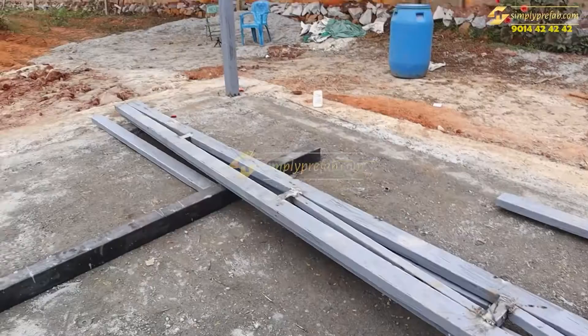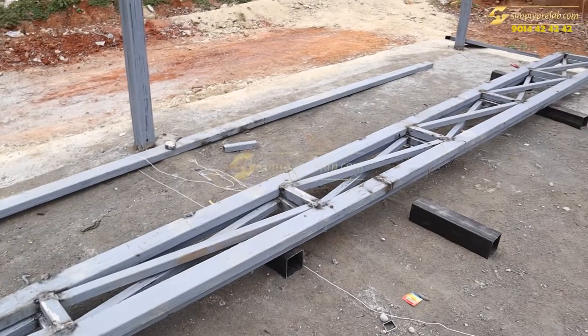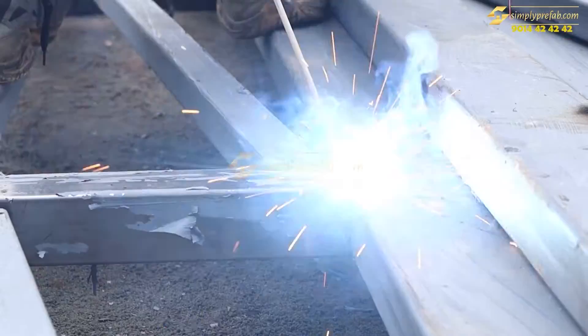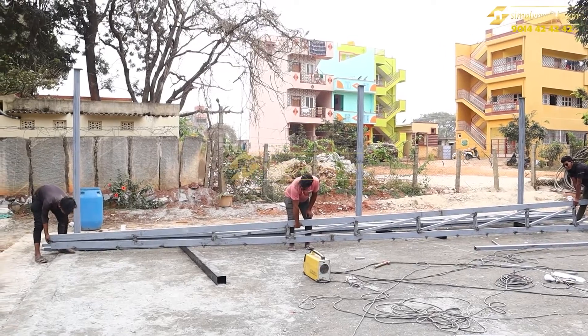These are the trusses — we used two by four pipe and two by two pipe. The two by four pipe is 38 kg and the two by two pipe is 14 to 16 kg weight. This is the truss preparation with welding going on.